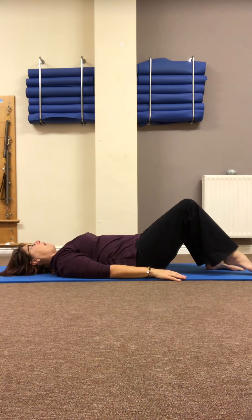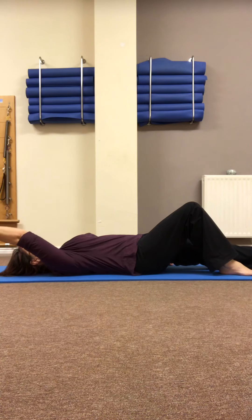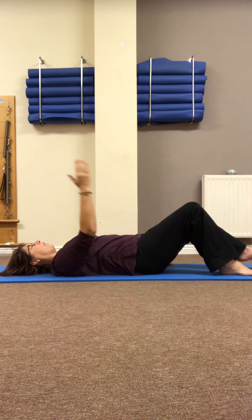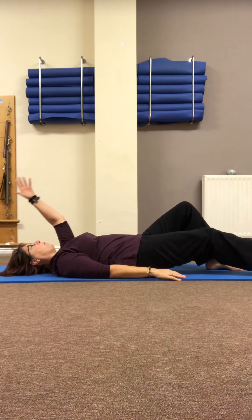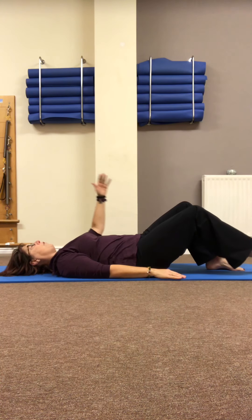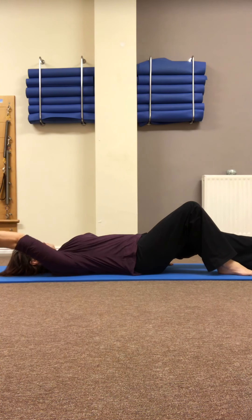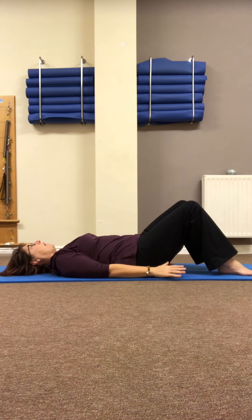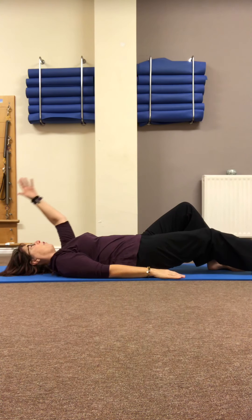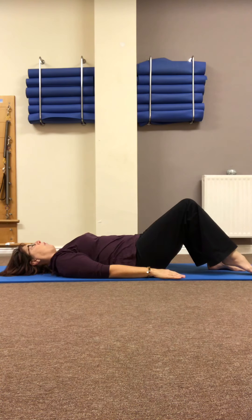Remember, our transitions are just as important as the movements. Keep the pelvis level and still — if we were to place a bowl of water onto the belly, we wouldn't even create a ripple. Breathing out, reach it away; breathing in, bring it back. Softly replace. Let's do that just two more times each side.